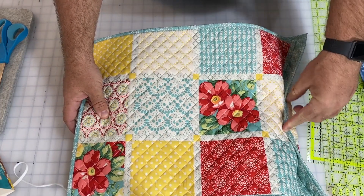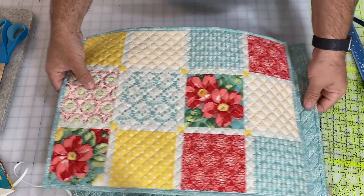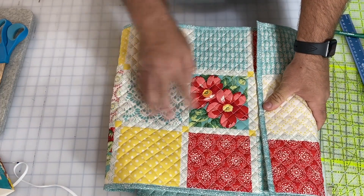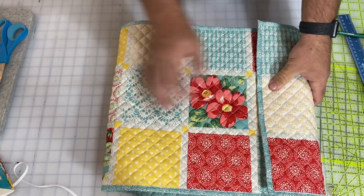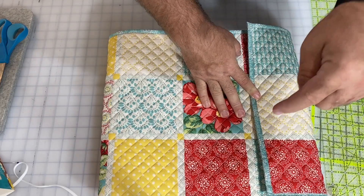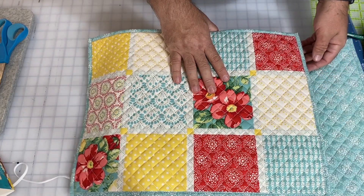I actually like the flap closure idea a little more. I'll show you how to do it with ties, but I also like the simplicity of velcro on the inside instead. Zoom back and realize you're going to need velcro as well — I'll show you both options. Let's first sew these two pieces together.